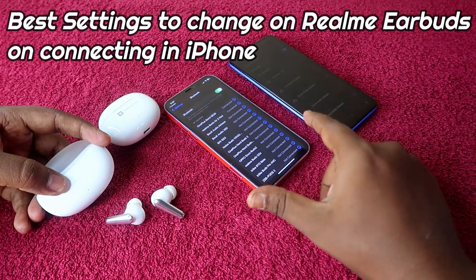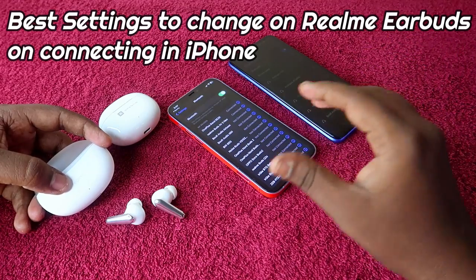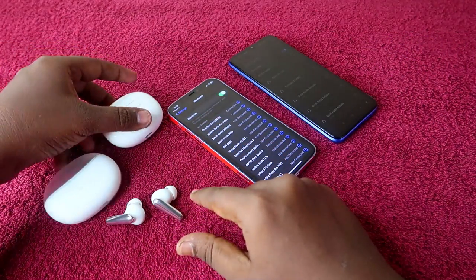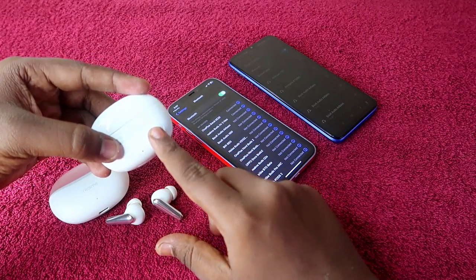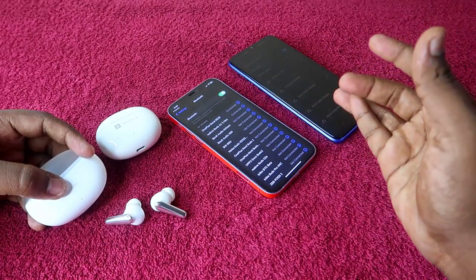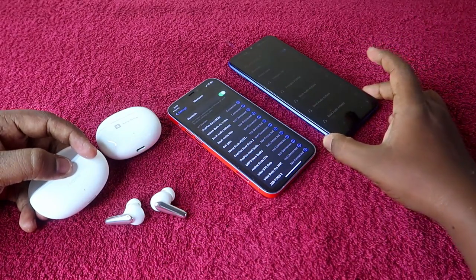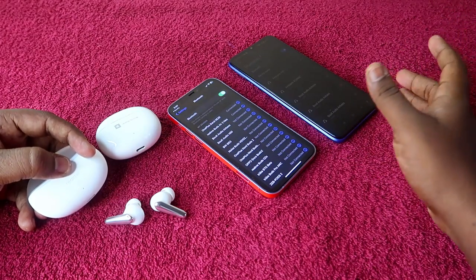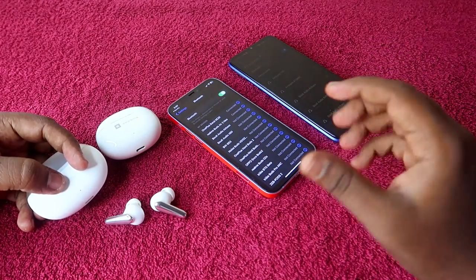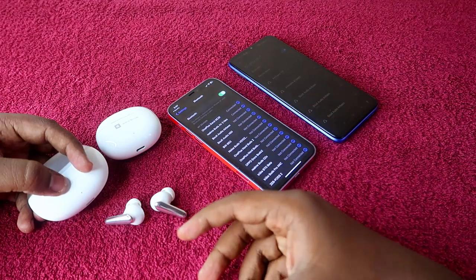If your primary smartphone is an iPhone and you are using any Realme earbuds like the Realme Buds R3 Neo or Realme TechLife Buds T100, there is no app support for these earbuds on iPhone. The Realme Link application is only supported for Android smartphones, so you can't use the app features on iPhone.